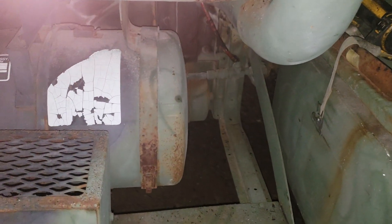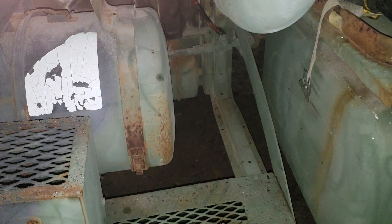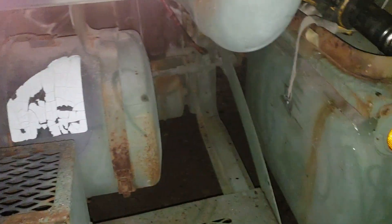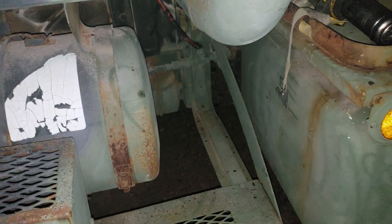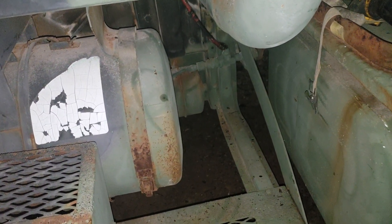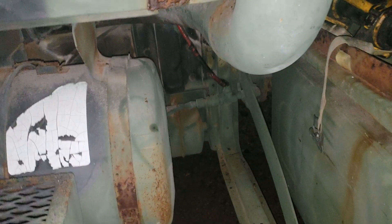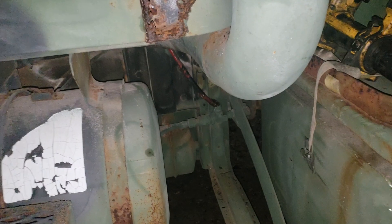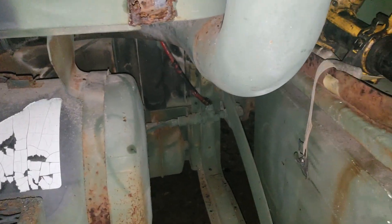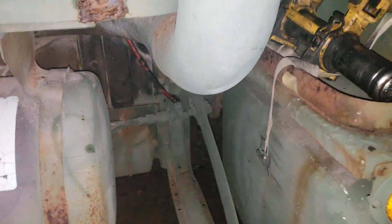We're doing a quick video on a 939 series truck problem - an air system problem where the spring brakes lock up. The diagnosis is that the spring brake tank has no air in it, but the rest of the tanks are showing air. So the first thing you'll want to do is check which valve is the issue.